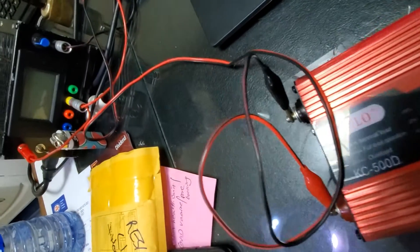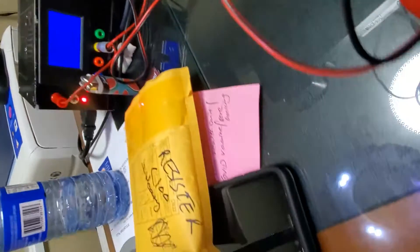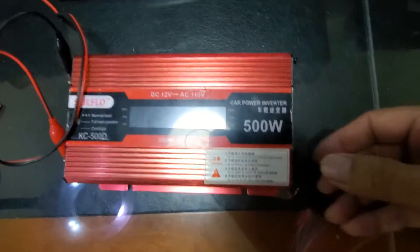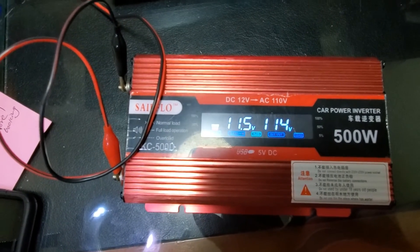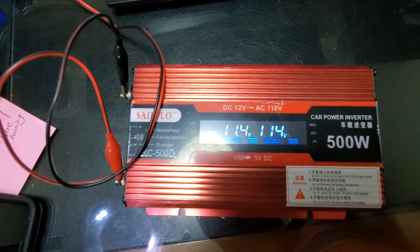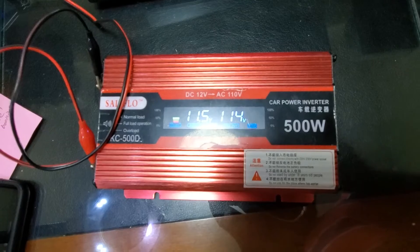I have plugged it in to my bench power supply, which I converted from a PC power supply — you may have seen that video. It is supplying 11.7 volts. Let me switch it on and see what happens. Excellent! This is showing 114 volts output with an input voltage of 11.4 volts. I'm pretty sure this is going to be great. This is fixed.